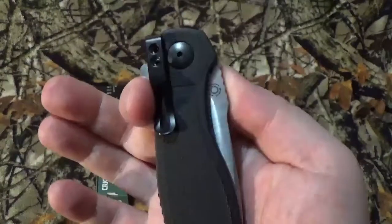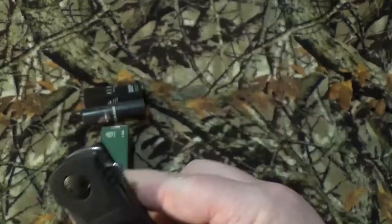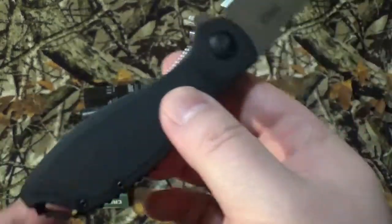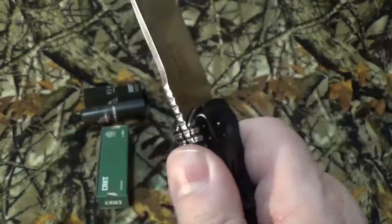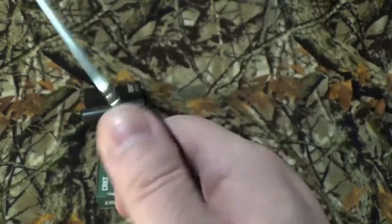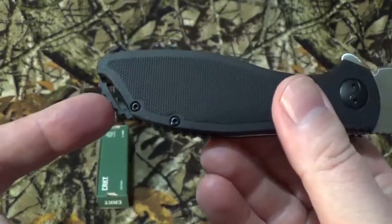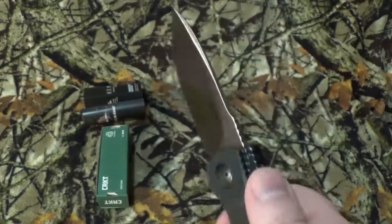You can only carry this one way, which is tip down, right-hand carry. We do have black glass-reinforced nylon scales, but I really like the little bit of texture on there — when your hands are a little wet it feels pretty good and gives you a really good grip. We do have a lanyard hole, and yes, this is made in Taiwan. I know — save the booing and hissing.